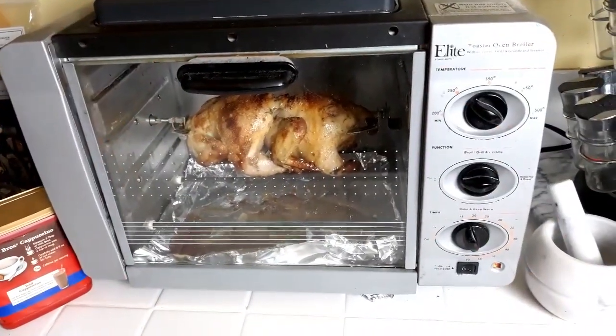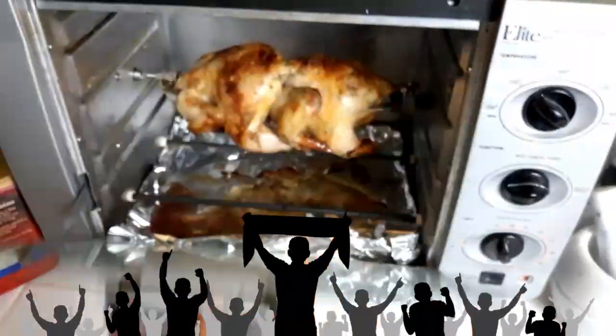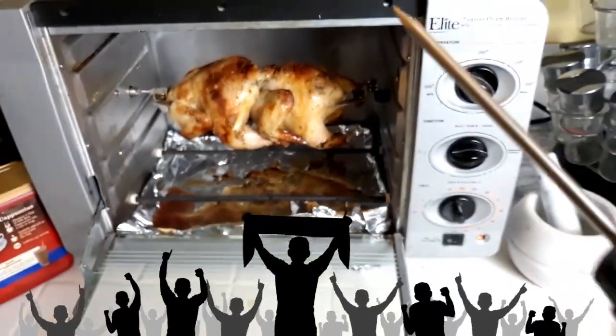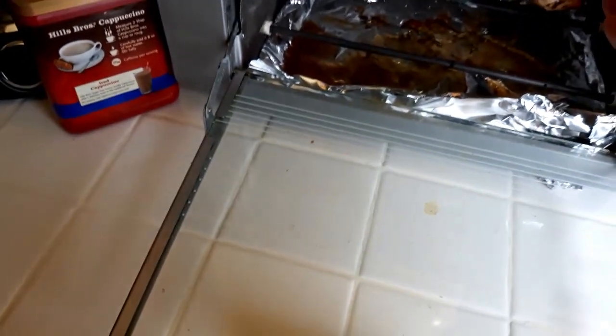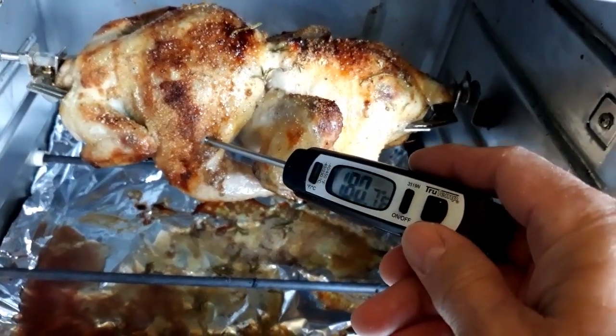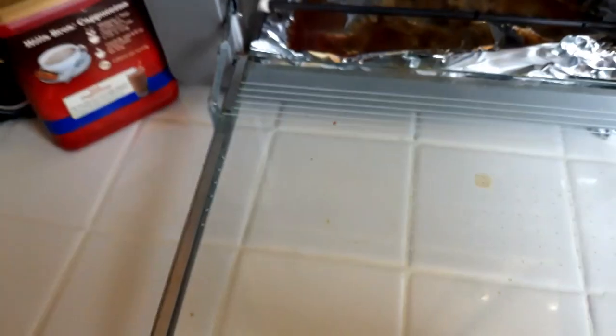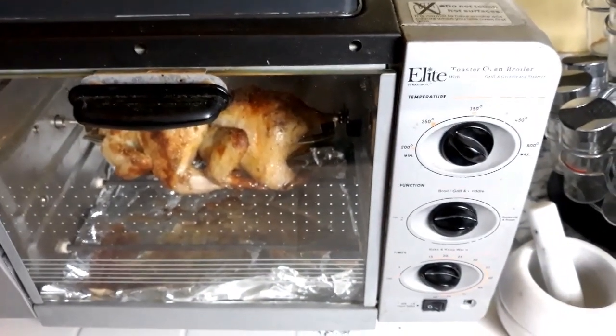Our timer has sounded and now we're going to go check this bad boy with our digital thermometer. We're going to hook him and see what we get. We're at 170... 180. And we're going to turn it off and let it sit for a few minutes before we pull it.